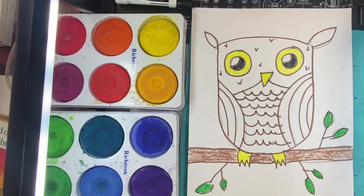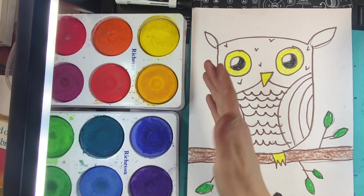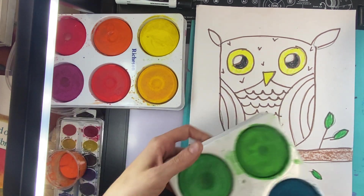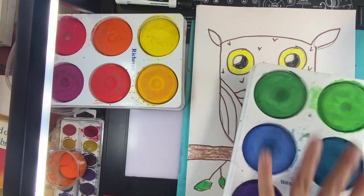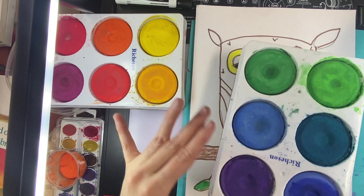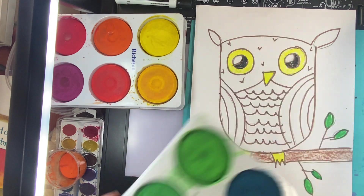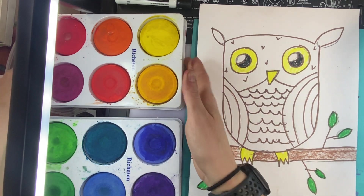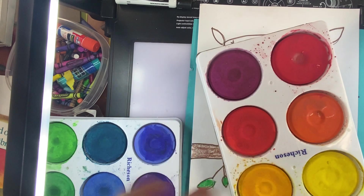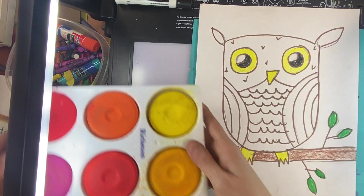There is a new set of tempera cakes at your desk — a warm color set and a cool color set, in two different sets. Cool colors are colors that maybe make us feel cold, like greens and blues and violets and purples. And warm colors are colors that make us feel warm, like some purples, reds, oranges, and yellows.